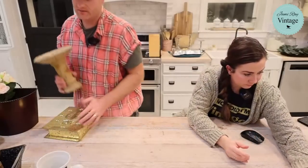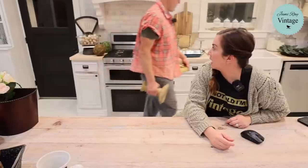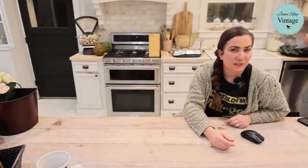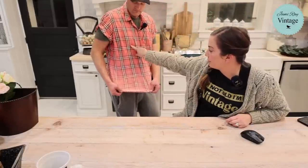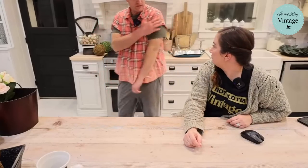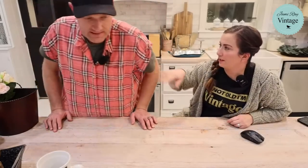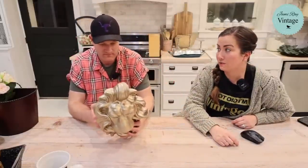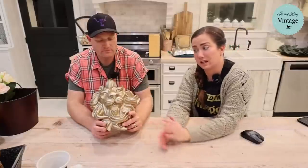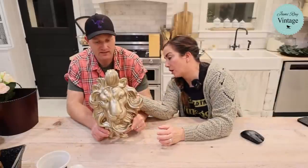This lion head wall piece — when I bought it I thought of a customer who loves lions. It's got a brassy gold paint job and it's actually 3D printed, with hanging hardware on the back. It was three dollars and we're selling it for $26.95 once we give it a JRV upcycle. Someone did a lot of sanding on this — it's a very good 3D print.